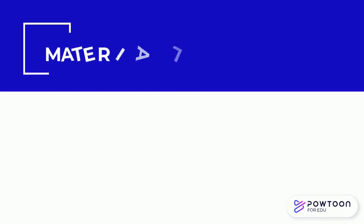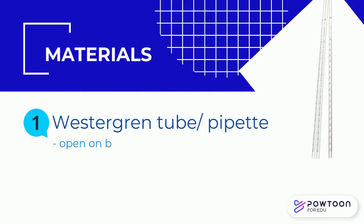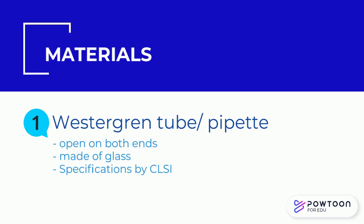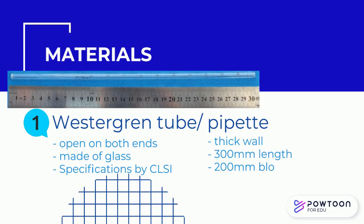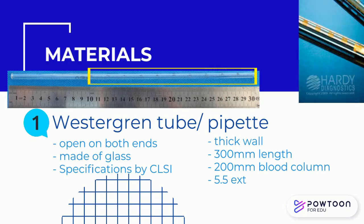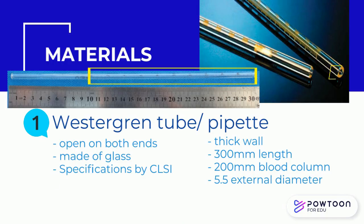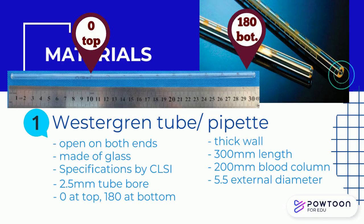Materials for the Westergren method: the Westergren tube or pipette, which is open on both ends. A Westergren tube was originally made of glass with the following CLSI specifications: thick-walled glass with an overall length of 300 mm, blood column length of 200 mm, external diameter of 5.5 mm, and tube bore of 2.5 mm. The markings on the tube are numbered from 0 at the top to at least 180 at the bottom, with increments of 10 mm or less.